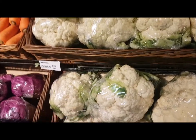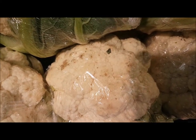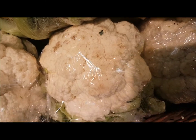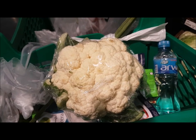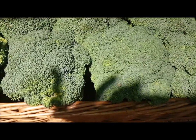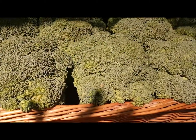For cauliflower, always go for ones that do not have gaps between the florets. A little bit of brownness is okay — you can clean it off. For broccoli as well, everything should be bunched up tightly. Pull it apart — if it is loose, don't go for it, as insects can be inside and it will be spoiled.